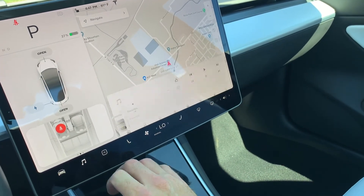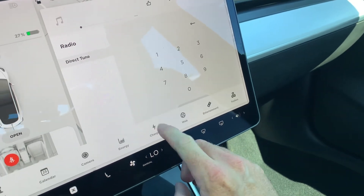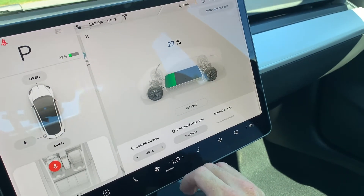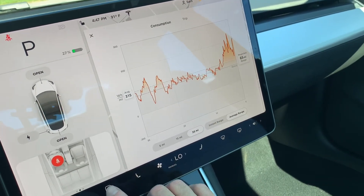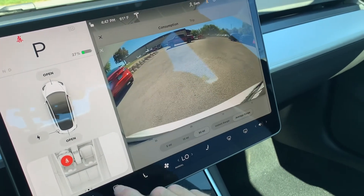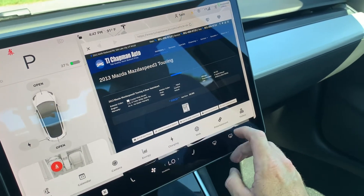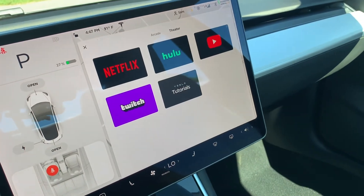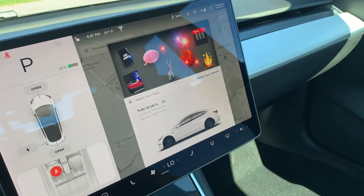Going back over here, I can show you your charging — right now it's at a 27% charge. Energy usage map, backup camera — even when you're driving you can look at that. It does have web connectivity, your entertainment, and your toy box.